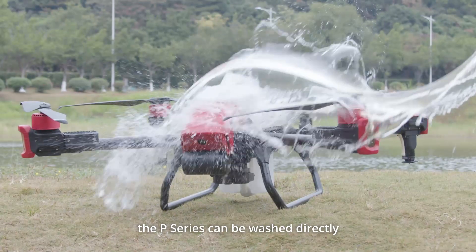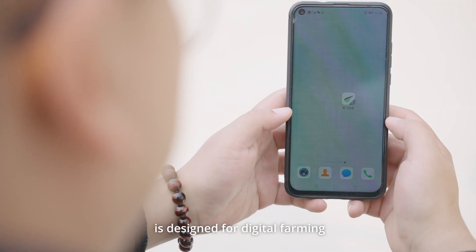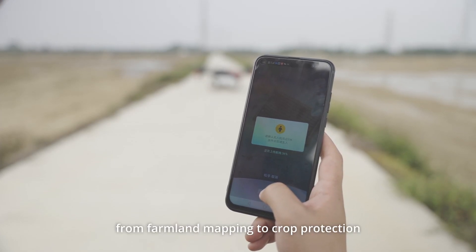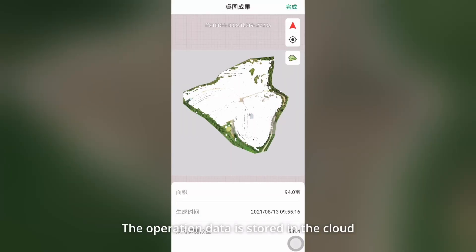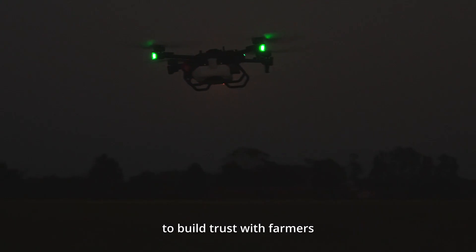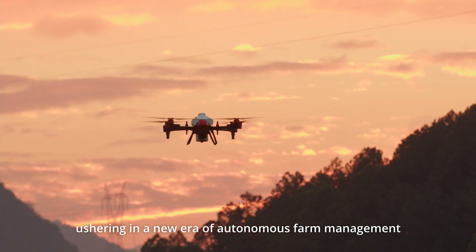The newly upgraded XAG Agriculture app is designed for digital farming, which can be connected to a smartphone with one click. All operations, from farmland mapping to crop protection, can be completed with a few clicks. The operation data is stored in the cloud, and the operation report can be shared with one click after completing the task to build trust with farmers. The XAG P-Series agricultural drone, ushering in a new era of autonomous farm management.